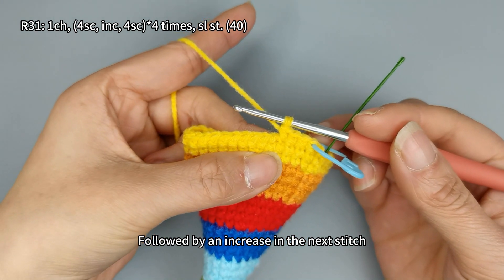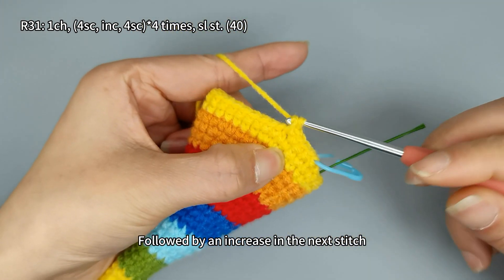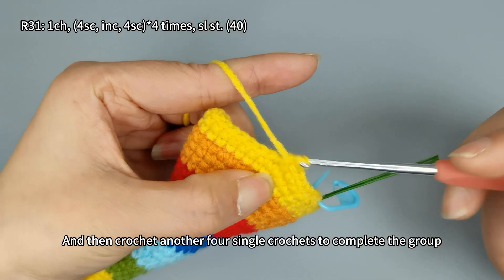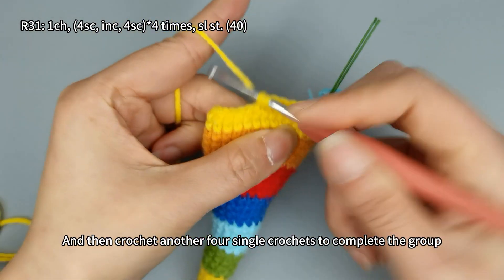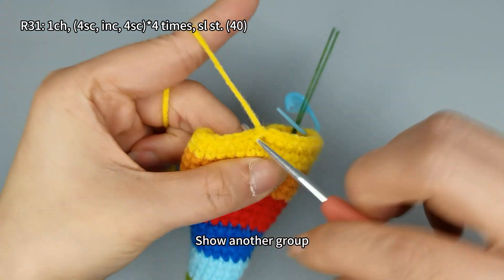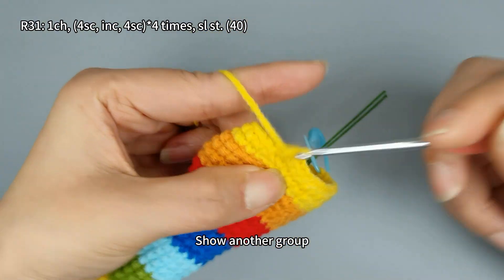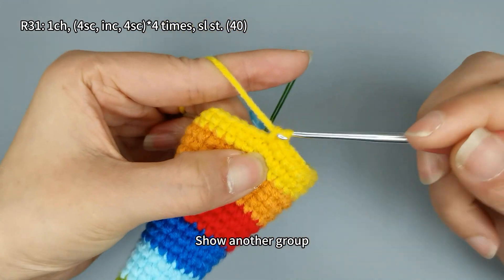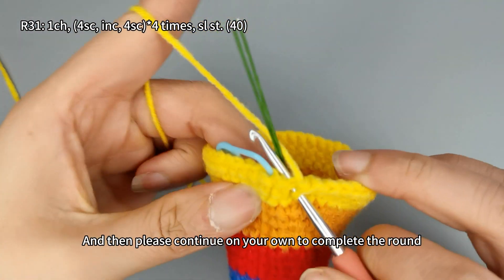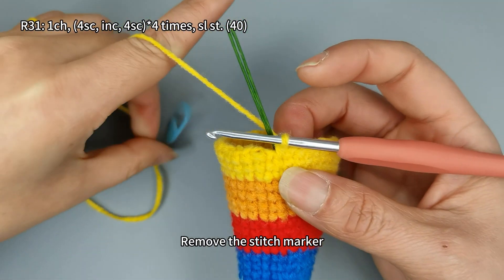Followed by an increase in the next stitch, and then crochet another four single crochets to complete the group. Please continue on your own to complete the round, then perform a slip stitch.